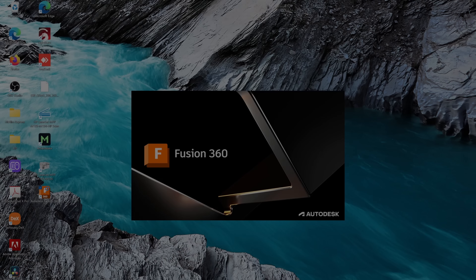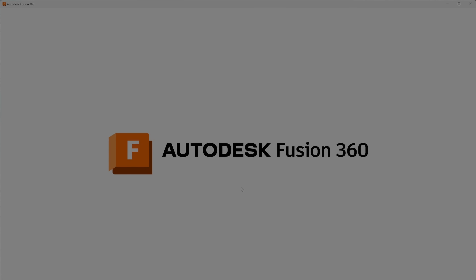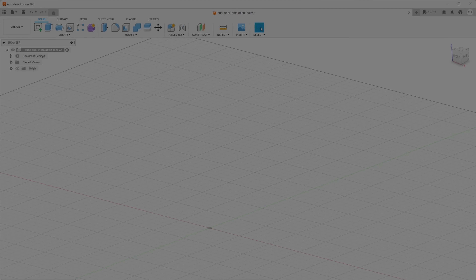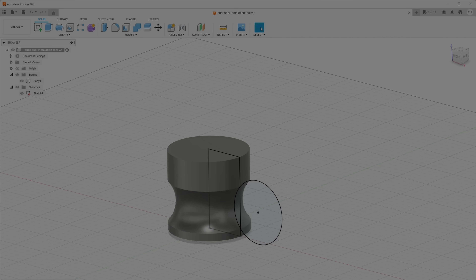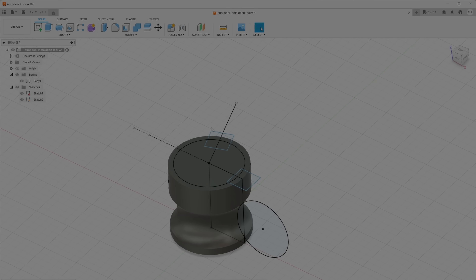I opened Fusion 360 on my laptop — a CAD software which is free for private use — to create a 3D model of my dust seal installation tool. I made a sketch and started with simple shapes like a rectangle and a circle. Then I revolved this shape around the center point of the rectangle to create the first shape of my dust seal installation tool. I did another sketch — it seems a bit difficult, but only for beginners.